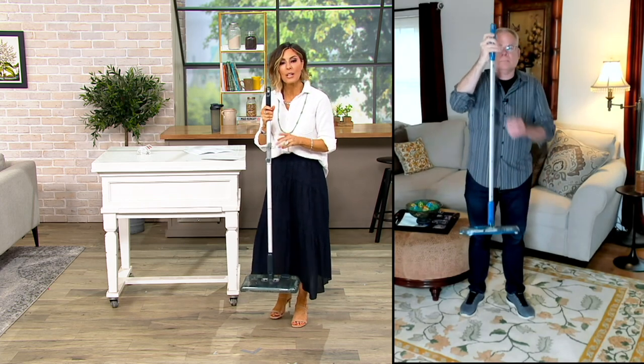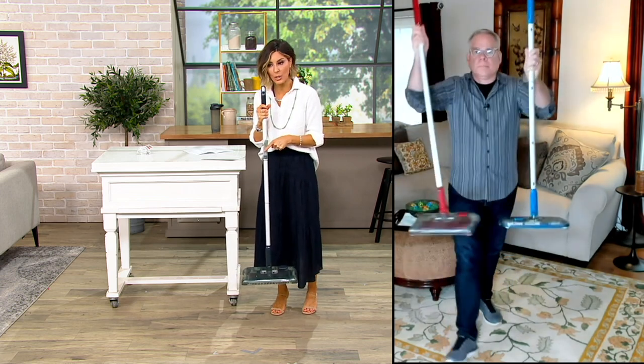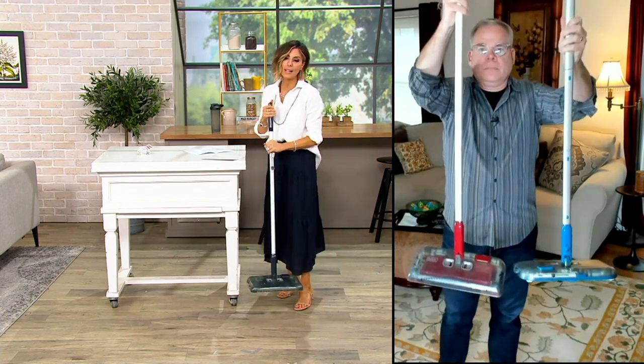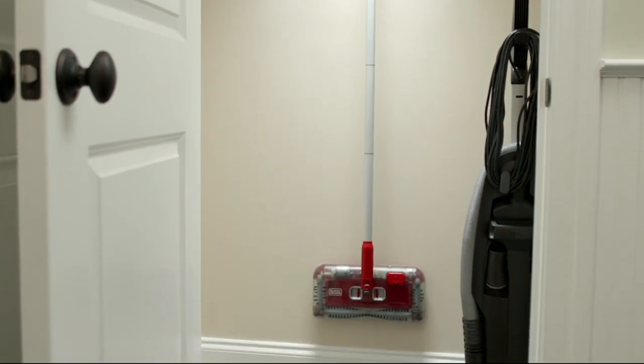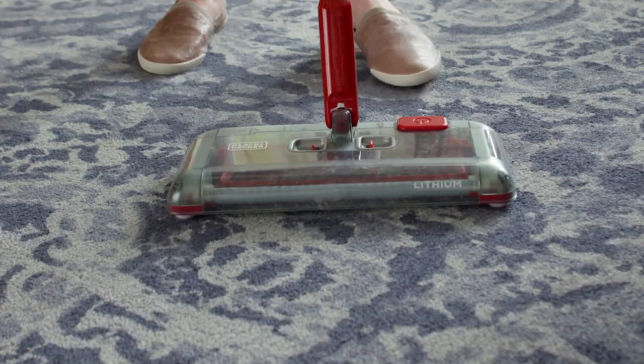Remember, there are three different colors. So $9 easy pay, $44 total, can bring home either the gray I'm using here in the studio, the red that Christopher has in one hand, or the blue in the other. And Black & Decker — when you think of the brand — really just a trusted name brand in so many households, and they do cordless vacs like this that are lightweight and practical.